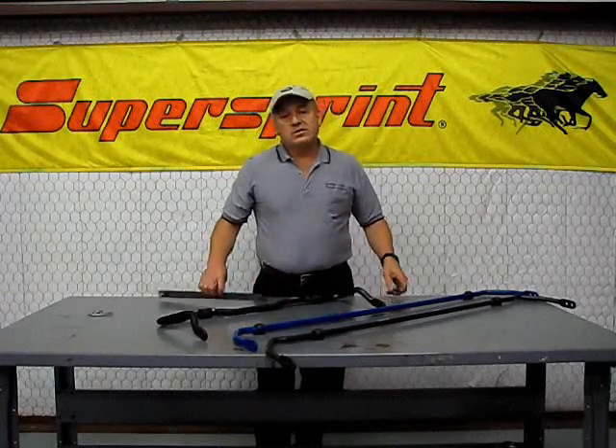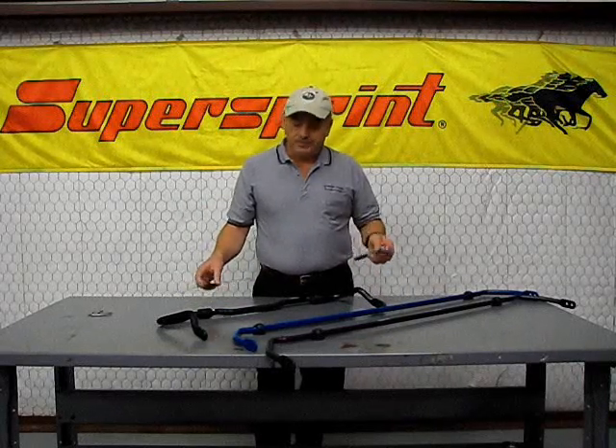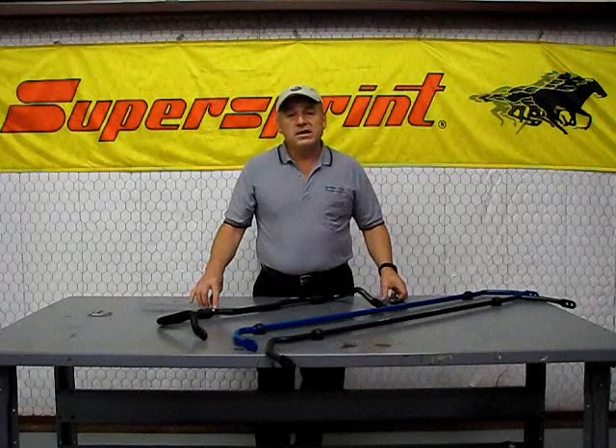What we're going to use is just some tools that you might have around the house. We have a metric ruler and then we also have a crescent wrench. In a minute, we'll show you how to do it.